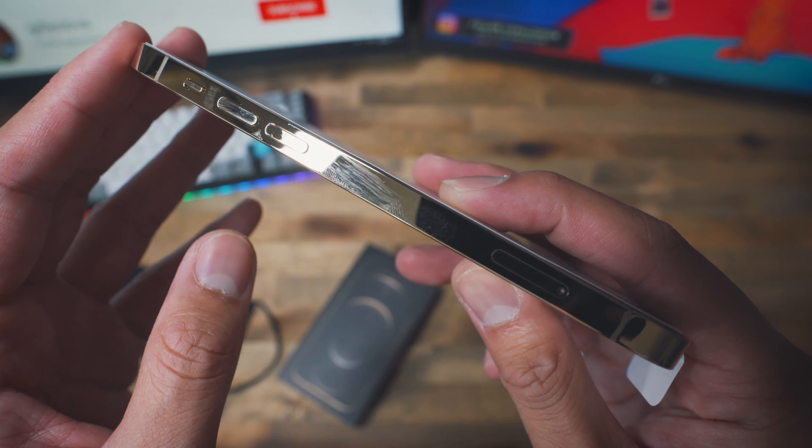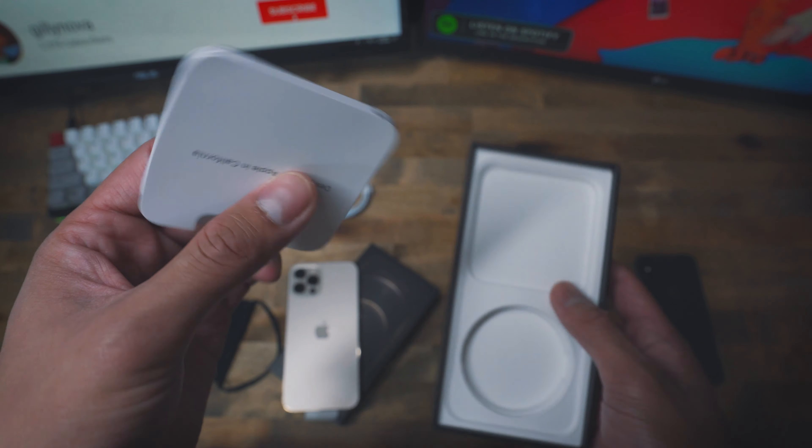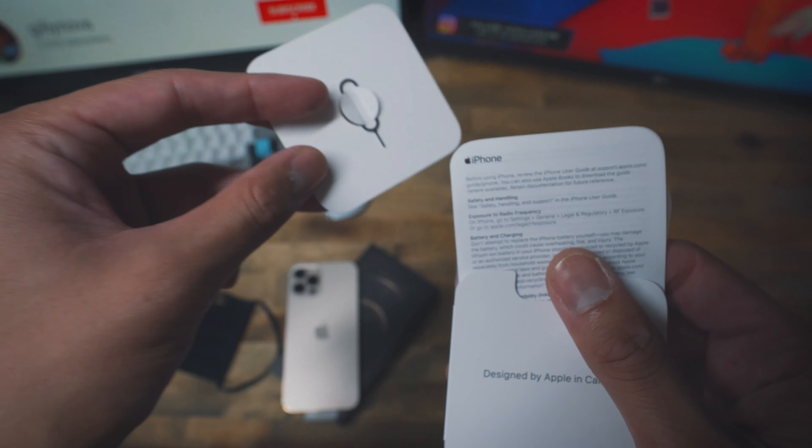Down here it tells us the charger port. This is my first time seeing the stainless steel on the side — and as you can already see, there are already fingerprints. Comparing it to the iPhone X, there are already a lot of fingerprints there too. This one has a matte back so you won't see any fingerprints, and honestly most of you are going to have a case anyway. Underneath the phone we have a USB-C to lightning cable, a slim package with the SIM card needle, warranty instructions, and one Apple sticker.